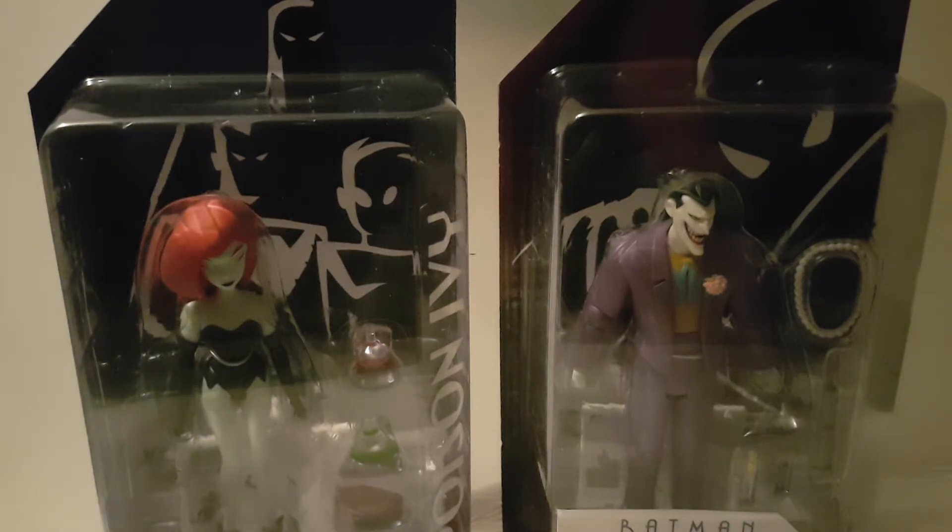I think Toys R Us has got them for a tenner, and then like normal retail places, usually about £15, £20 each.